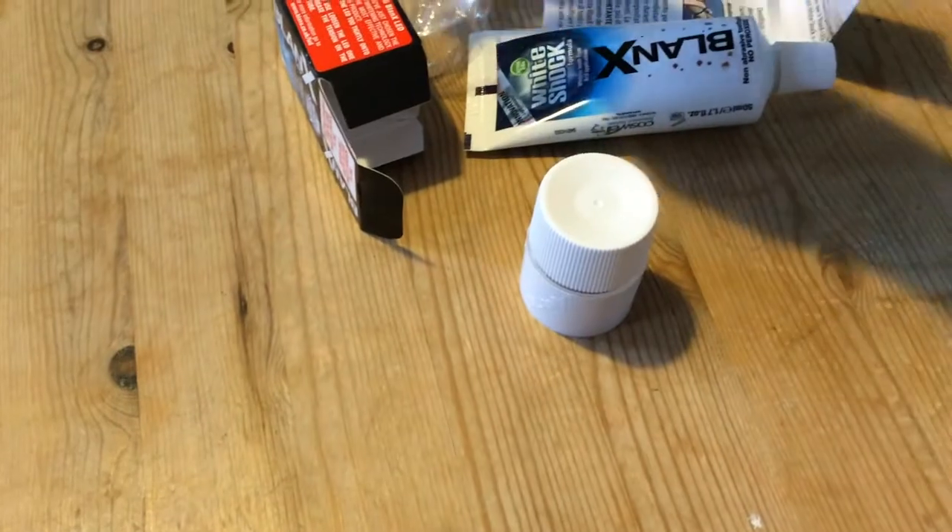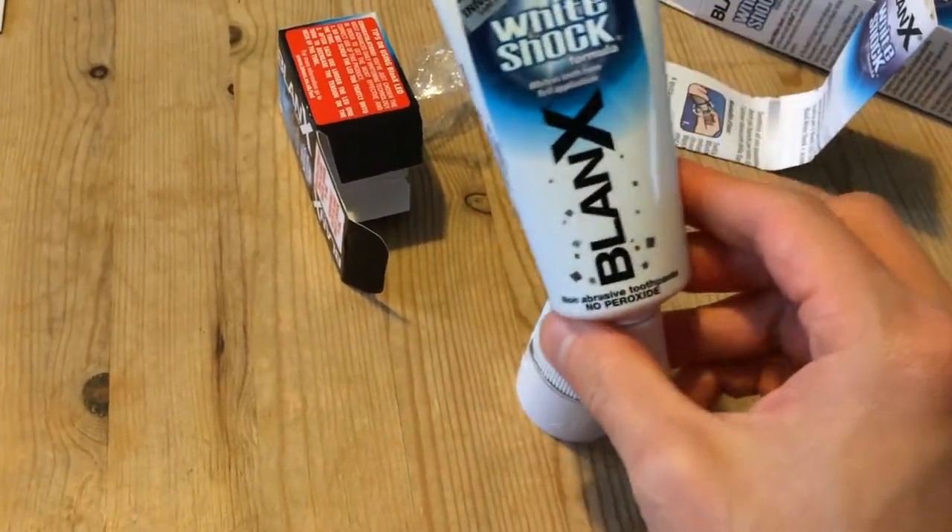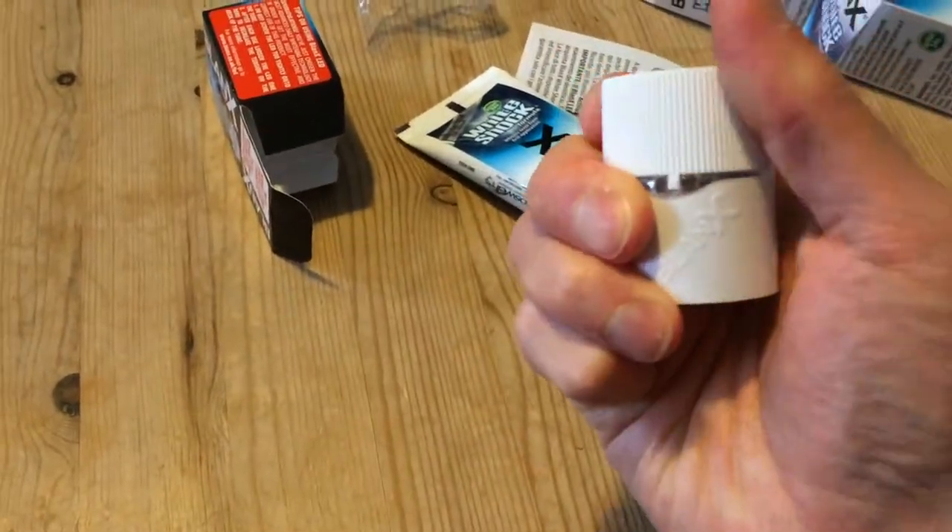I was quite intrigued when I saw this product on Amazon — it's really cheap, so I thought I'd give it a go. After all, this is only 50 milliliters, so it's not going to last very long anyway.